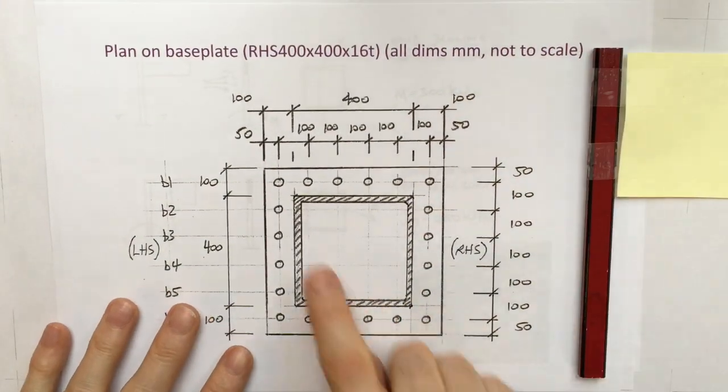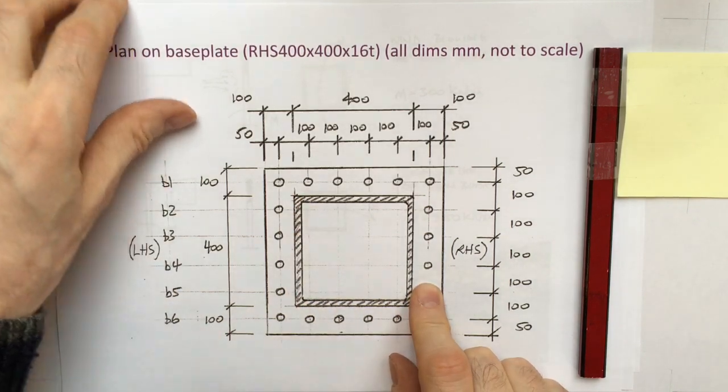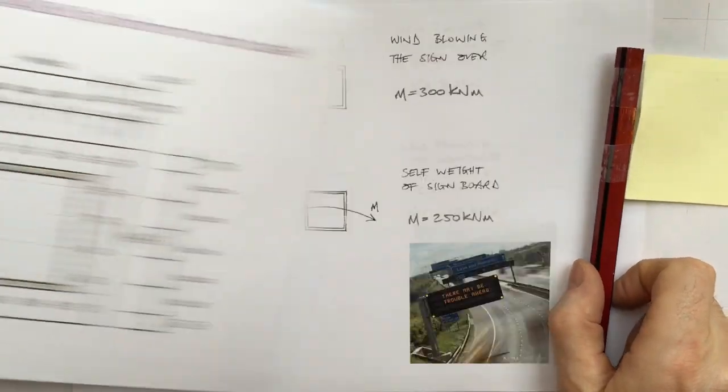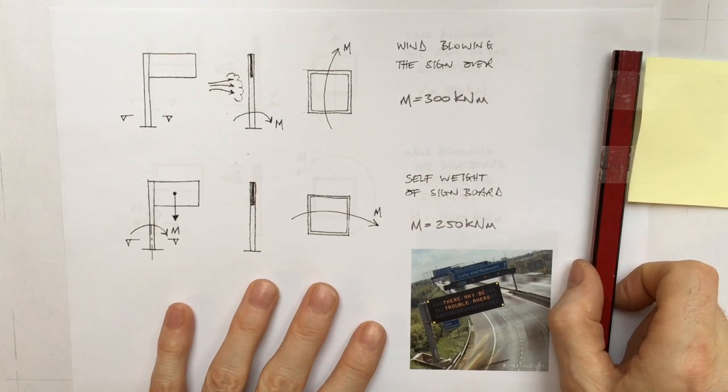The base plate itself supports a 400 by 400 RHS, or square hollow section. The bolts are arranged symmetrically, which is handy because it keeps the amount of calculations to a minimum. Let's look at the way that the loads are applied.